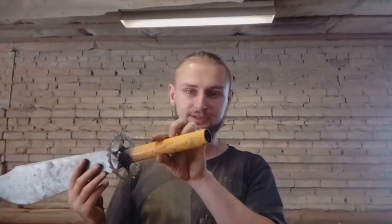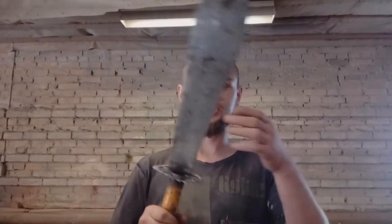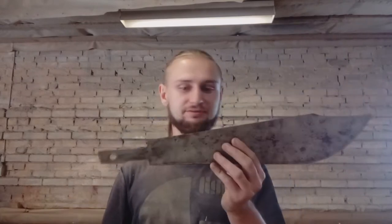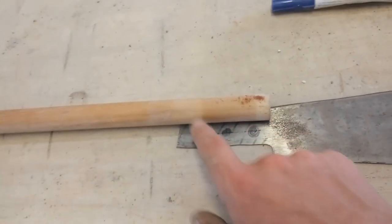On the other side where the stick comes in, my idea is to put some screws so I can release it, which makes transport much easier. This part is around 30 centimeters plus the pipe, so together probably around half a meter, and the stick is about one and a half meters — so the total is two meters. When you release it, this part with the stick is much easier to carry.